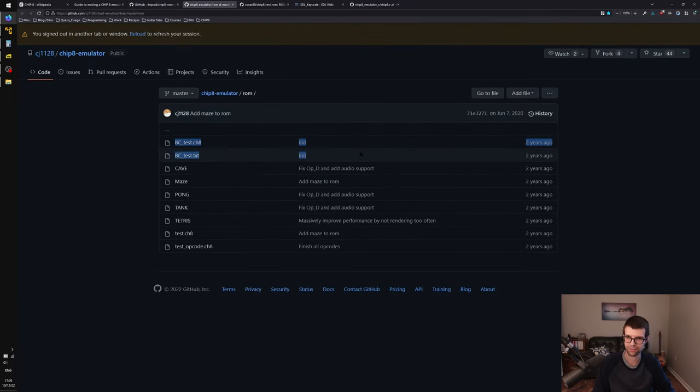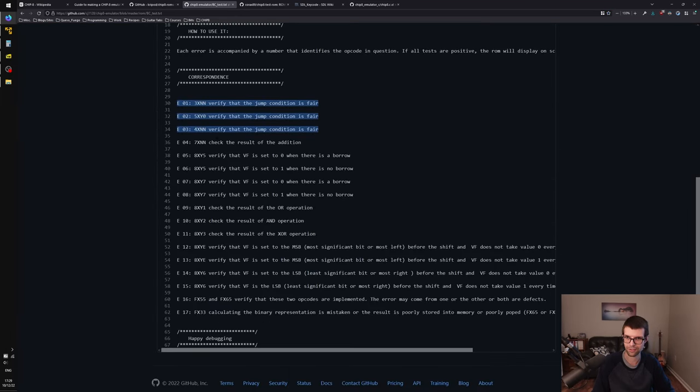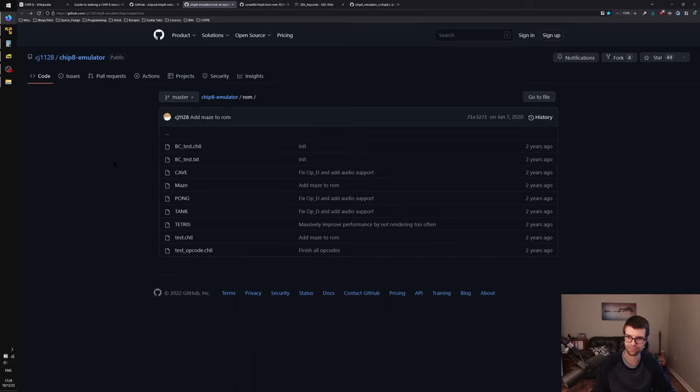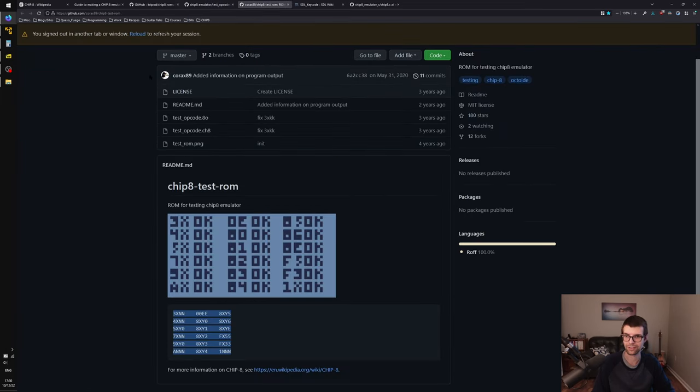CJ1128 I'll be using for the VT test — a sort of test ROM that can display an error code if instructions are bad, or at the end, if everything's good, it'll say something like 'good test.' There's also a test opcode ROM that tests other things, which is in corex89's repo. This one tests categories of instructions, although they aren't really split by category — they're kind of random in the CHIP-8 spec.